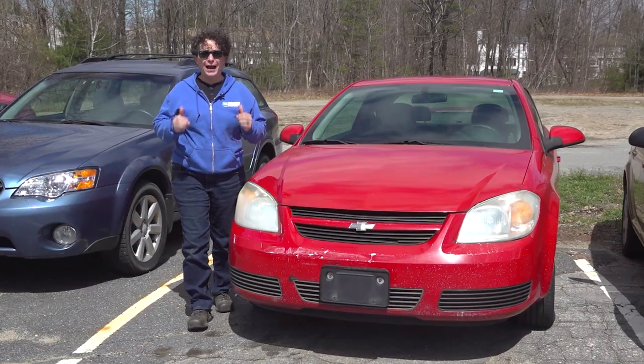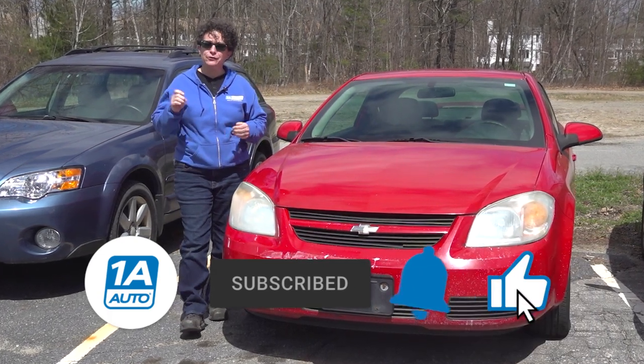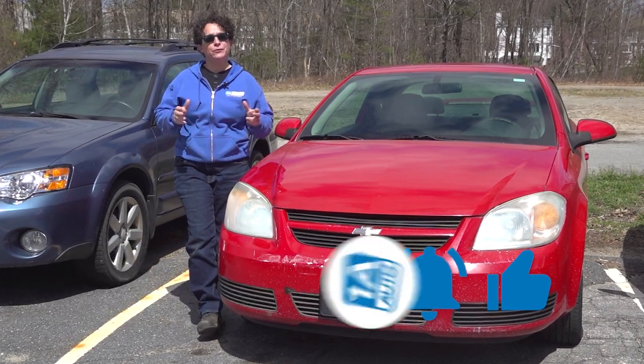Hope you enjoyed that video — I know I enjoyed making it for you. If you're not a subscriber, please subscribe, and don't forget to ring that bell, because then it turns on all your notifications and you won't miss any future videos.